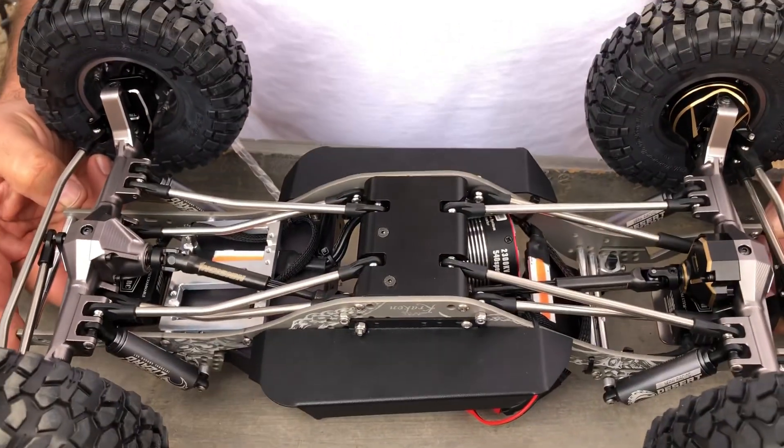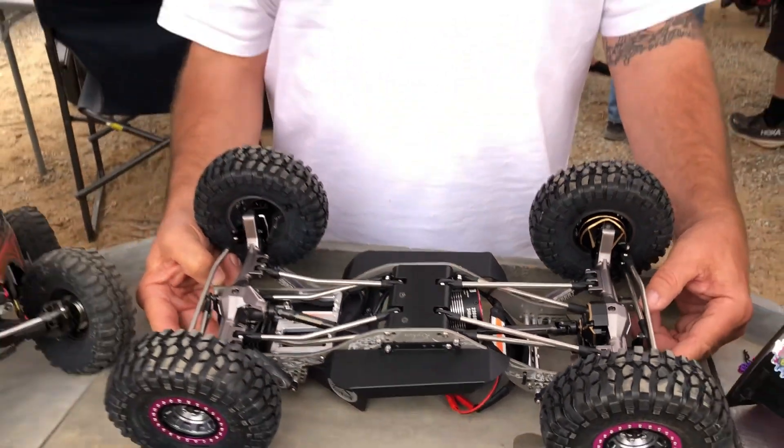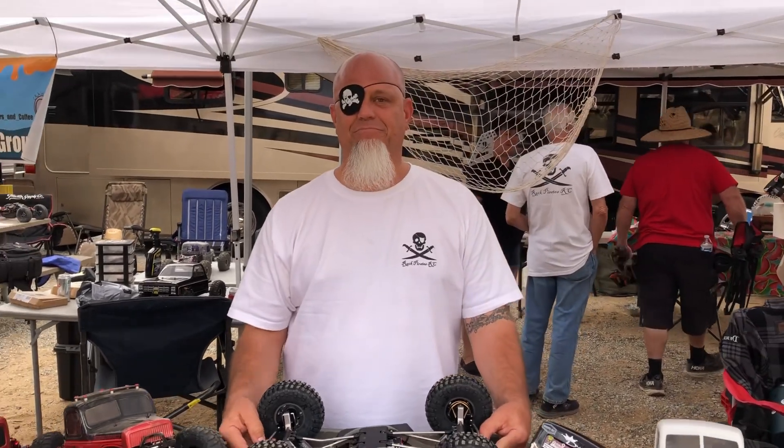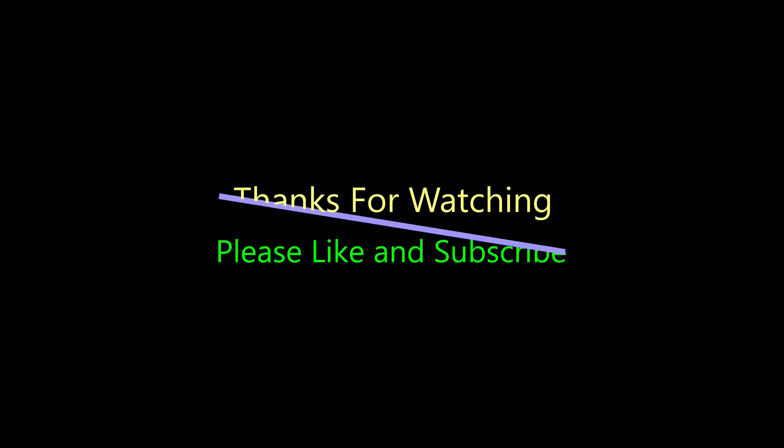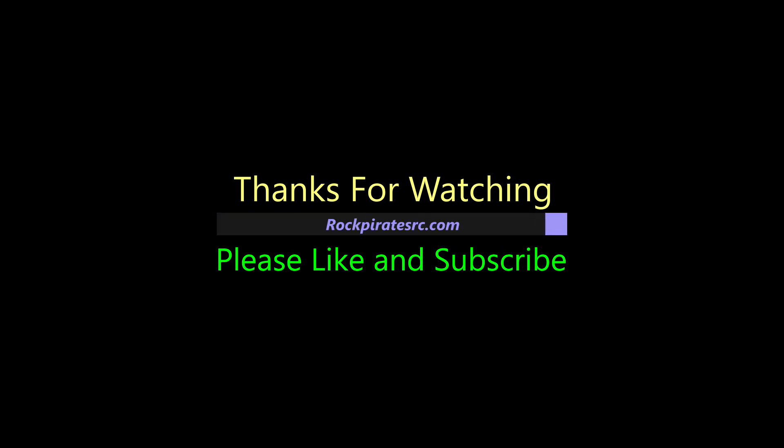That's it. We appreciate you guys watching. Thanks for checking out Bootstrap Phil's build. Thank you, Phil, for doing this for us — that was awesome, buddy. We appreciate you. Peace. That was fun, I'll see you next time.